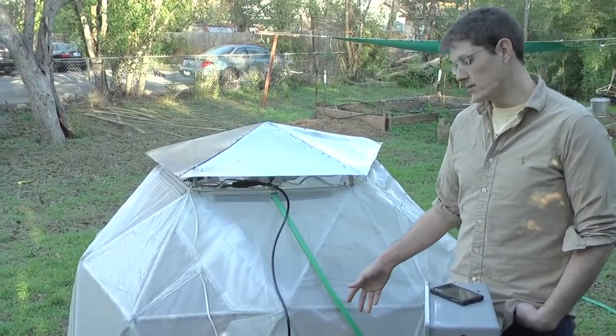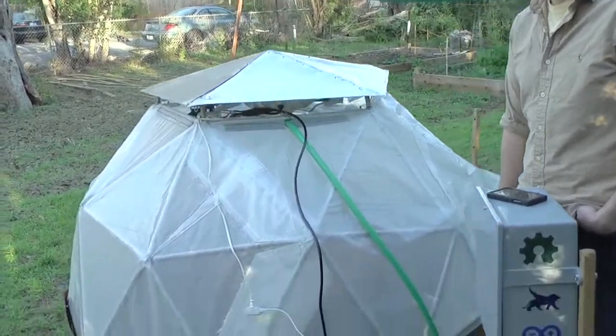This is a raised bed garden with approximately 30 square feet of gardening space. Under the hood we have light, heat, and ventilation peripherals.